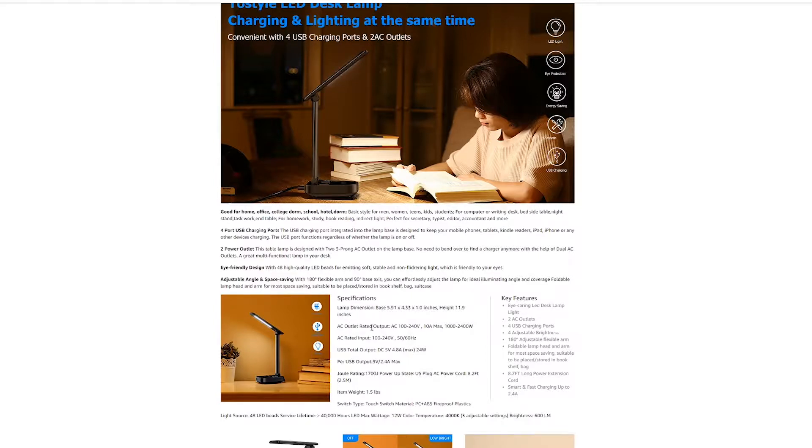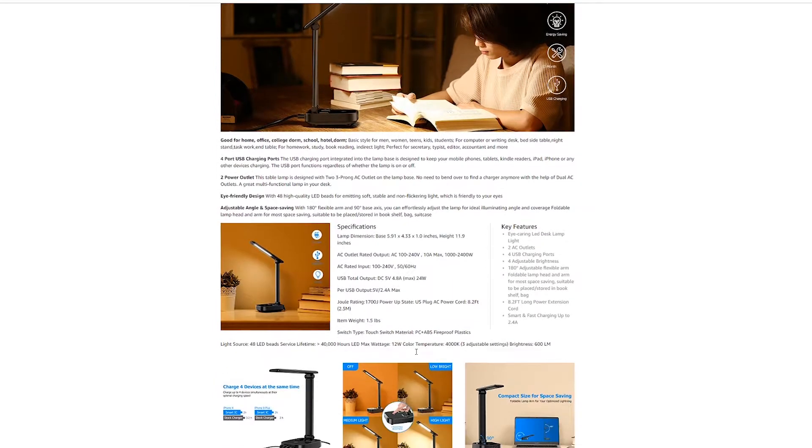It's got four charging ports on the front, and it's got 2.4 amps per port for a total of 4.8 amps total — basically a 5-amp charger built into the base. And then it's got these two AC plugs so you can plug in things that need AC as well.